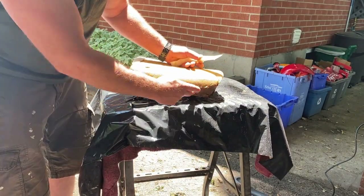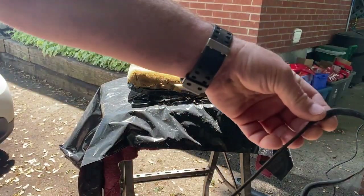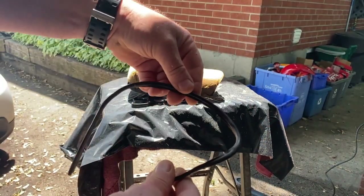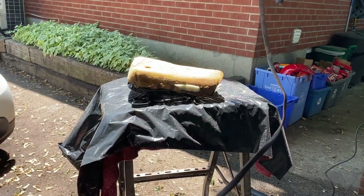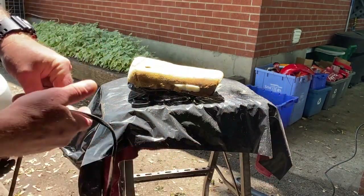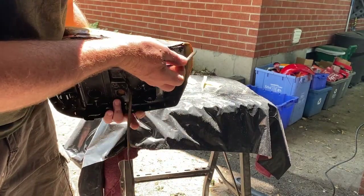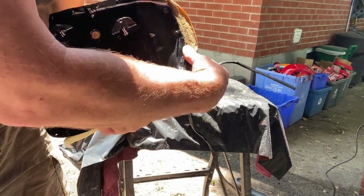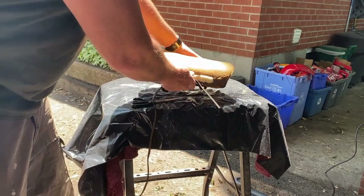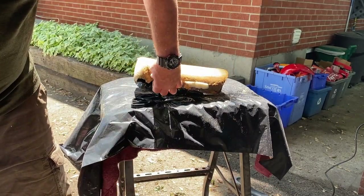There's one very important thing: save this plastic edge cover for the metal. When you take your old seat cover off, this will be on there — it wraps around and over the metal lip, keeping the upholstery from digging into the metal lip.